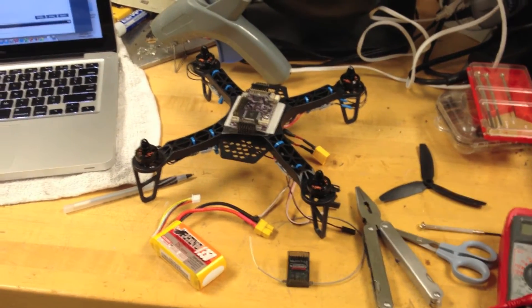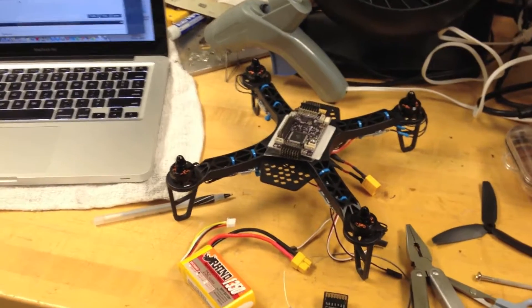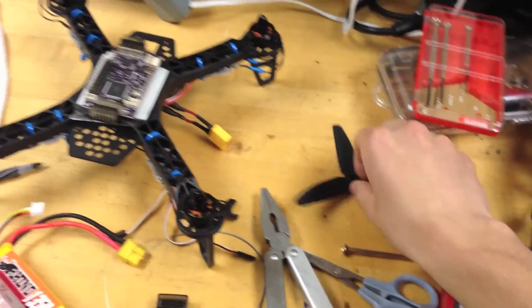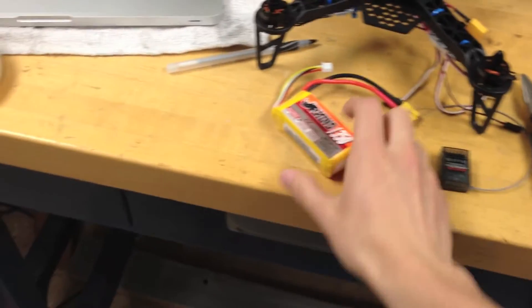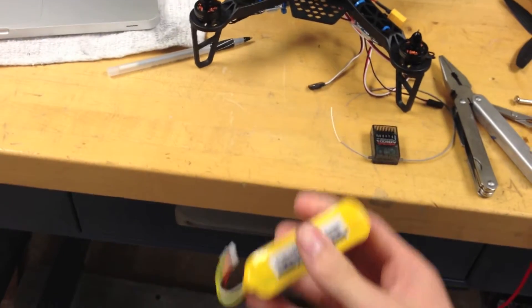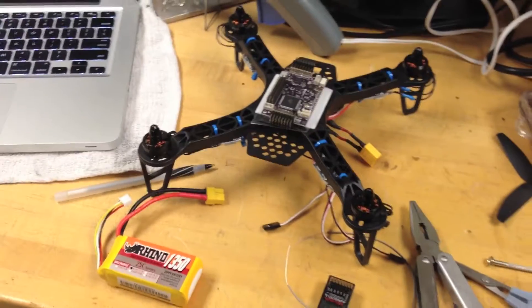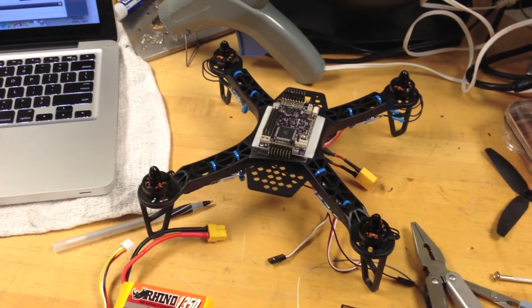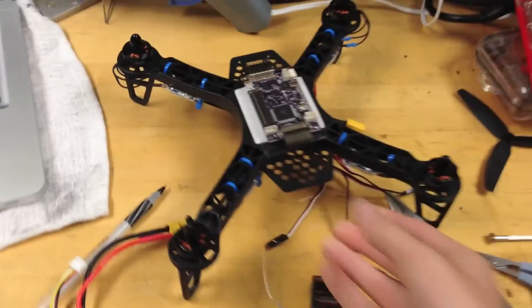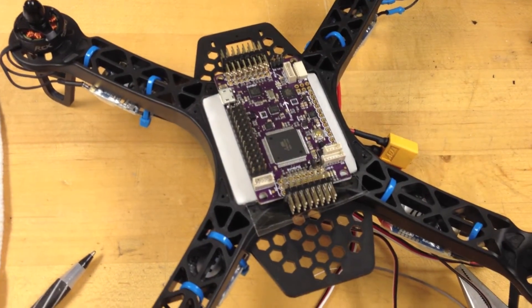For those familiar with quadcopters and other multi-rotor hardware, here are the technical specs of this quad. This is a 250 size frame with 2400 kV motors on 5x3 three-bladed props, on a three-cell lithium polymer battery, 1350 mAh, which means it's about 12 volts. The ESCs underneath are 10 amps, which is a very small current draw because the motors are a lot smaller compared to something larger, which would be about 20 to 30 amps. I'm using the DX6i from Spektrum for control, and the ArduPilot is version 2.5.